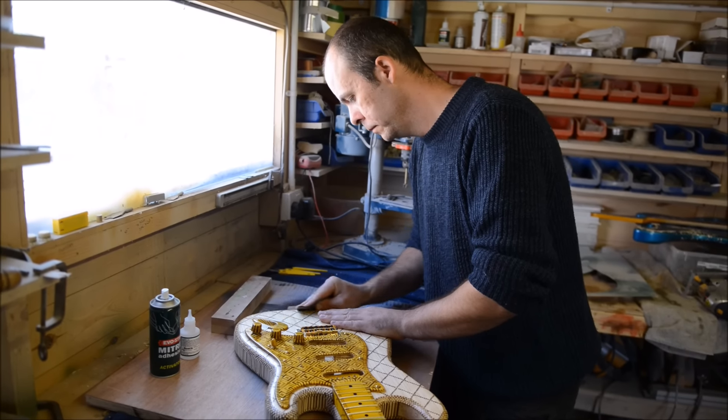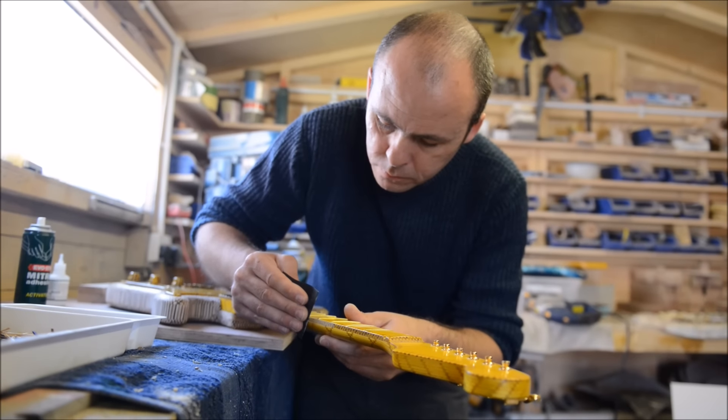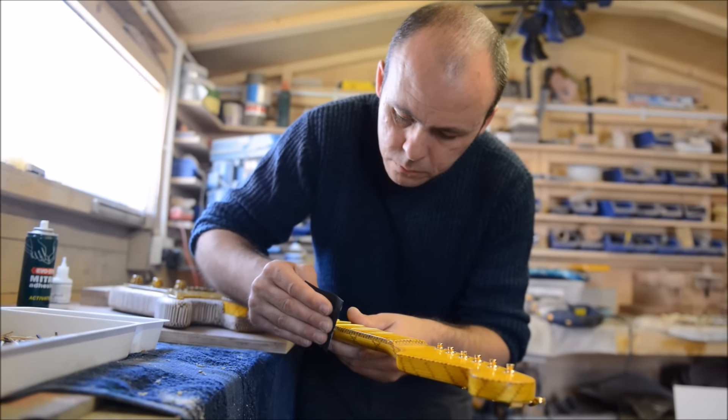I made my first guitar when I was 14 at high school. I started making a guitar out of matchsticks — ration pack matchsticks — when I was serving in Northern Ireland with the British Army.